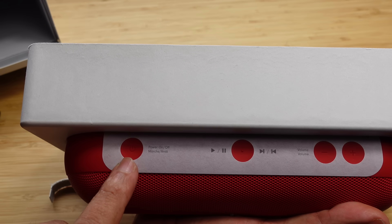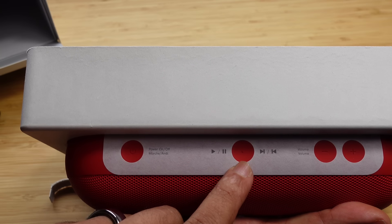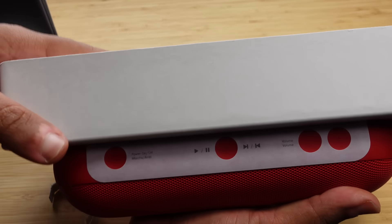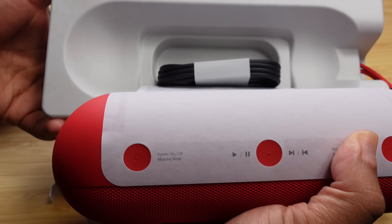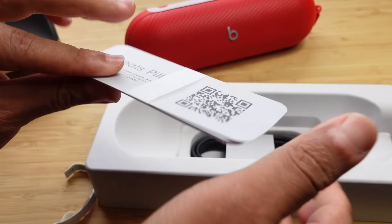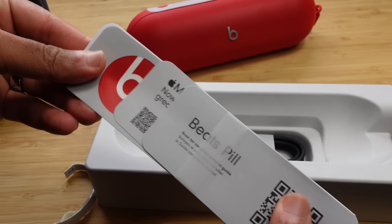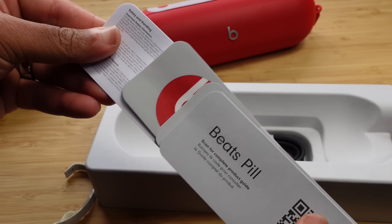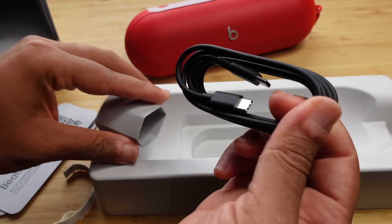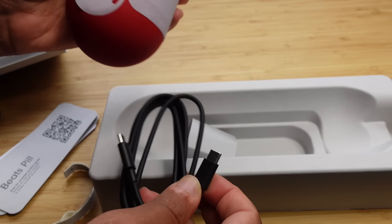We've got the power button to the left where we can power on and off. We've got the play button, the pause button, the next track and previous button right here in the center. And then you've got volume down and volume up on the right. We can pull the pill right out — the lanyard comes out of the casing. We're presented with some more paperwork: Beats Pill, scan for complete product guide. You can pair with Apple Music and get a free trial. There are some Beats stickers in here, which is pretty nice. And of course it comes with the charging cable — a black USB-C to USB-C cable — which we can plug in on the back.